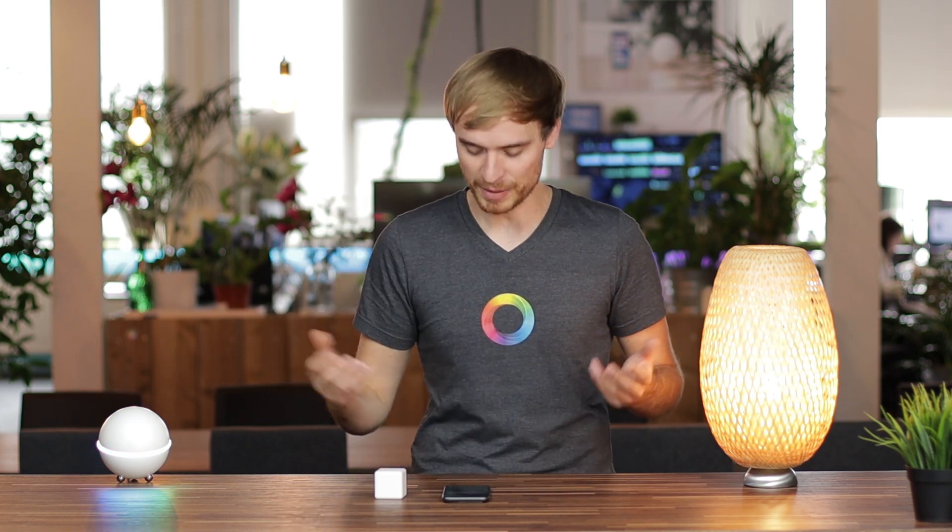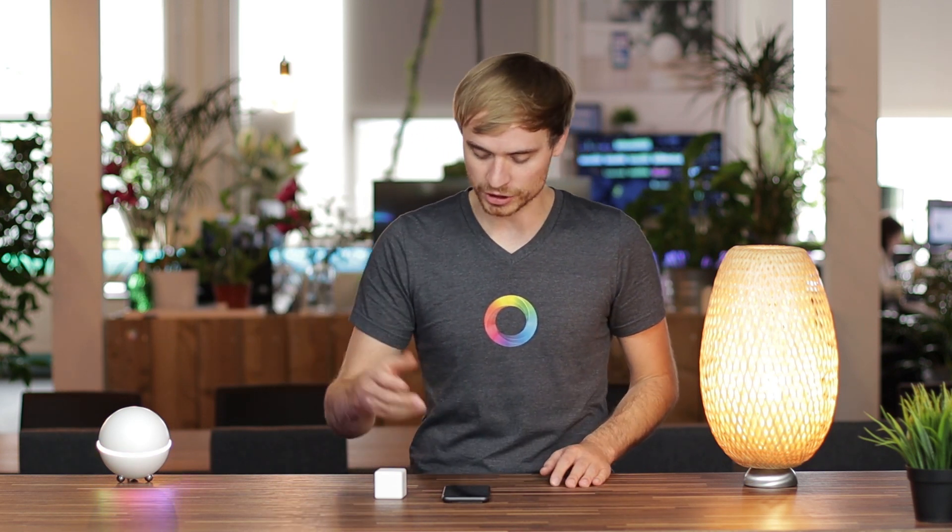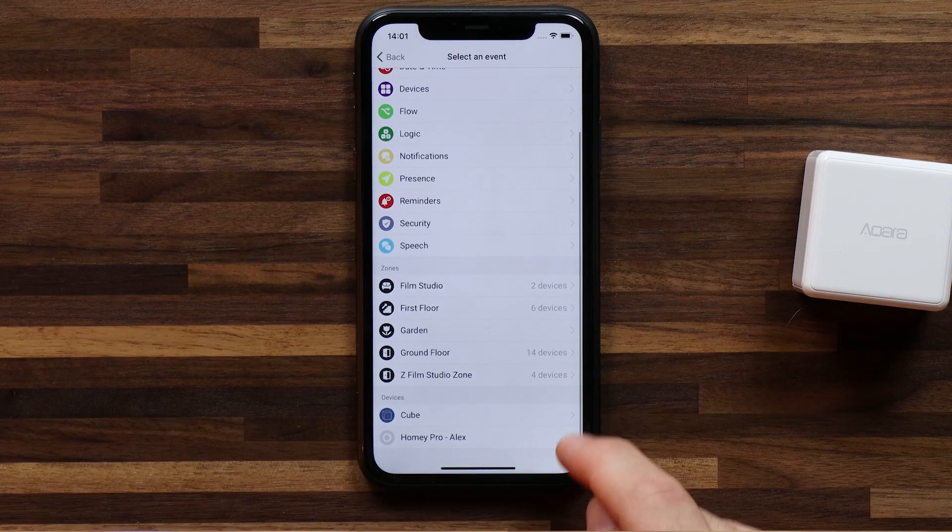You can see immediately just from here that there are a lot of options you can do with this. You can have different flips take different actions. One of the fun things I thought might be great is to add a flow for when you shake it, that it changes or randomizes the color of your lights. That might be really fun at home when you're showing family members this smart device — they have no idea what it does, they give it a shake, and all the colors change in your room. That'd be quite fun. So I'm going to set that up.